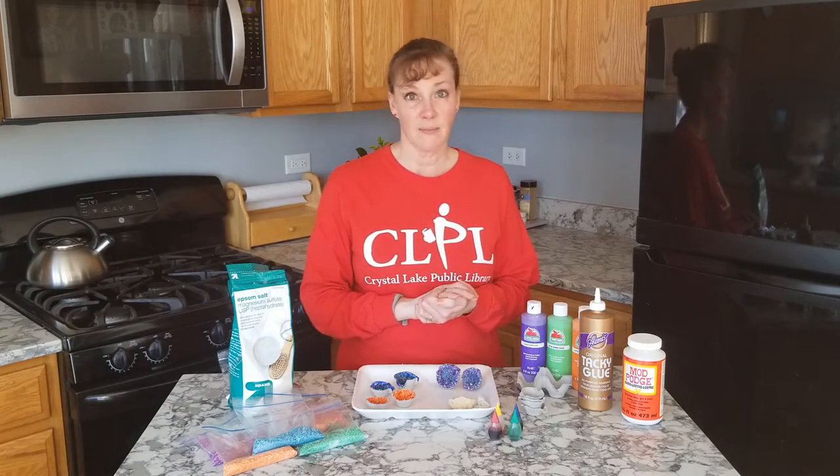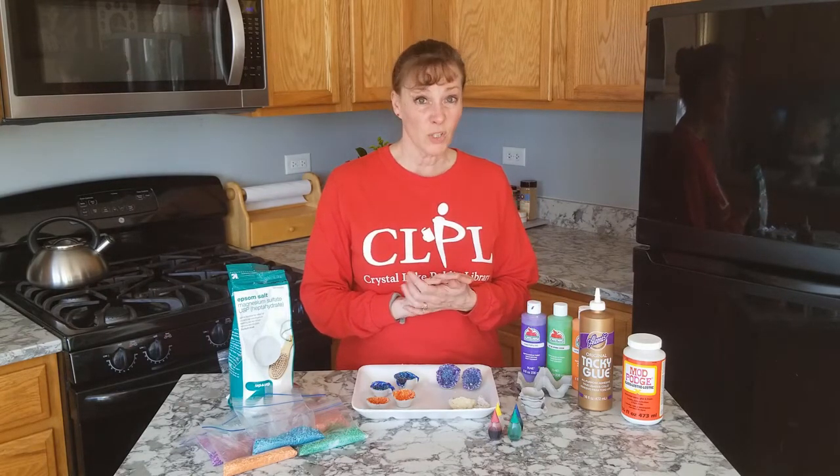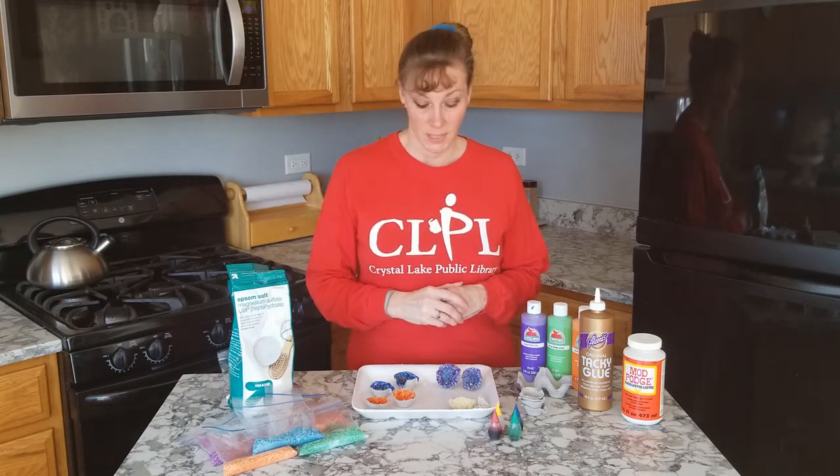I've seen purple ones, I've seen pink ones, I've seen orange ones — there's all kinds of different ones.